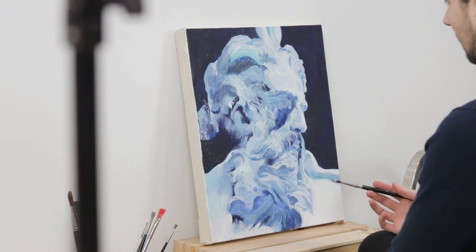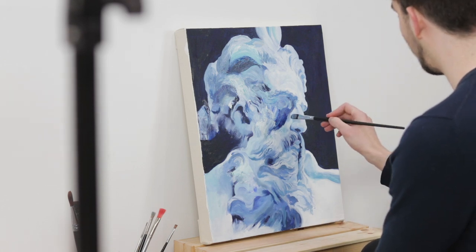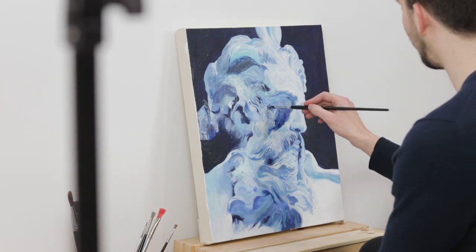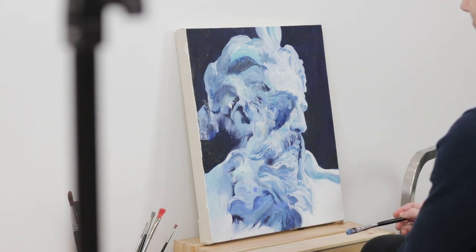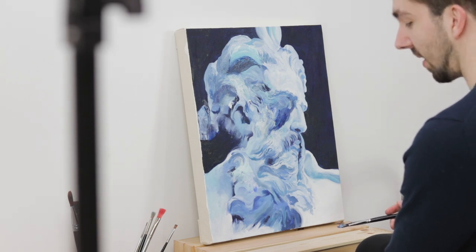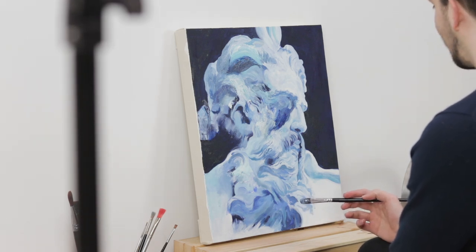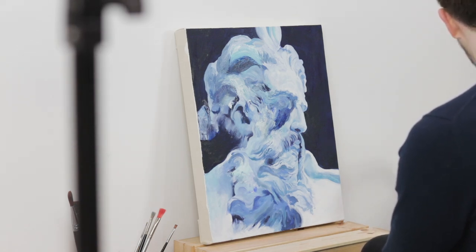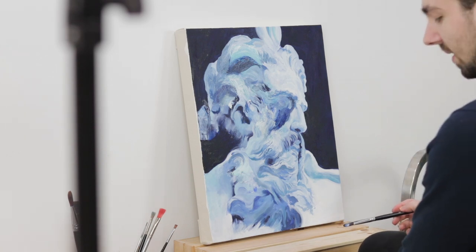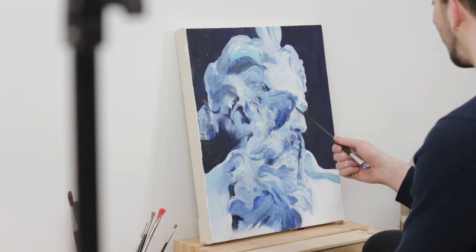One thing that really impressed me about Beeple was taking a look at his digital pieces — he's got mad skills in 3D art and creating CG stuff. He's been doing an art piece every single day for like the past 13 years or something ridiculous like that, and the quality of his work is insane for something he can pump out every single day. I think his username is something like Beeple underscore crap. He is now a super millionaire, so congratulations to him.